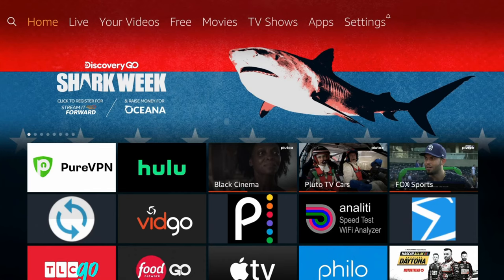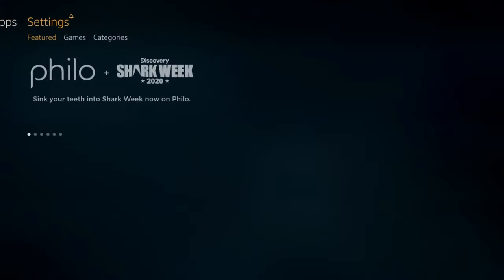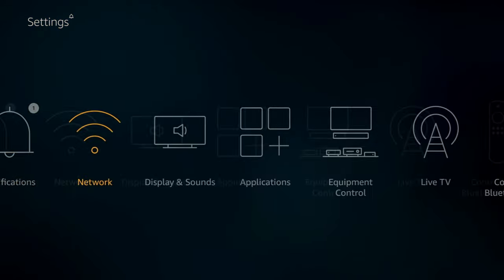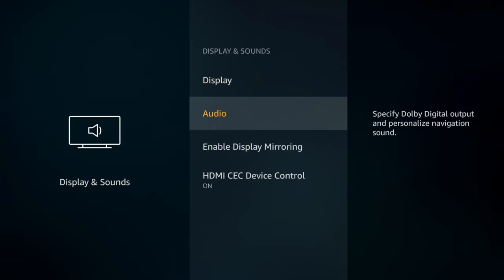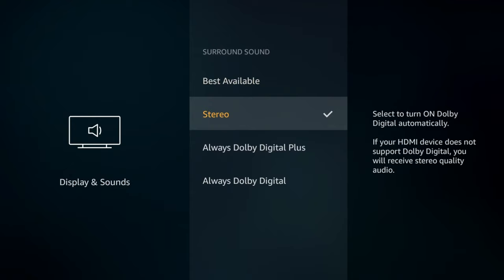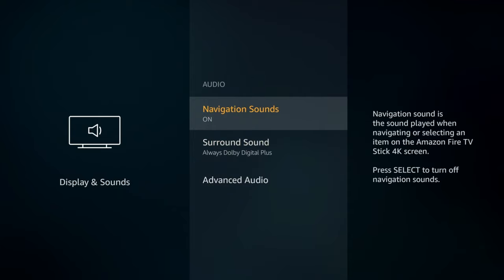One thing to mention: in my case I'm on the Fire Stick, but depending on your device, you might want to go into your audio settings to make sure you're taking advantage of Dolby Atmos. On the Fire Stick, go to Settings, then Display and Sound, then Audio. You should see two options: Dolby Digital Plus and Dolby Digital. Check one of these boxes and you should see a fast improvement immediately.